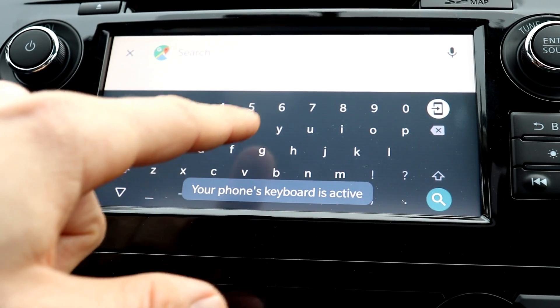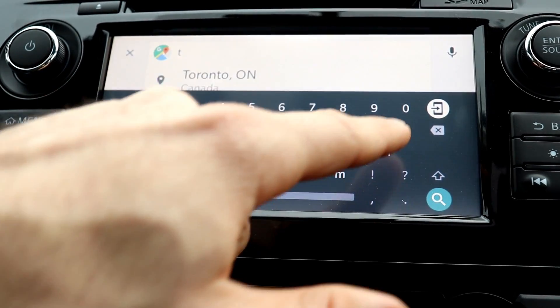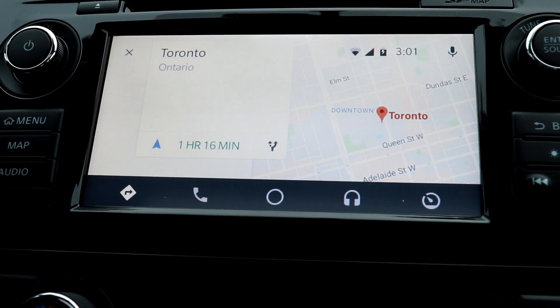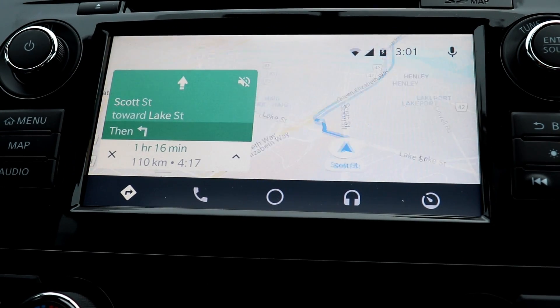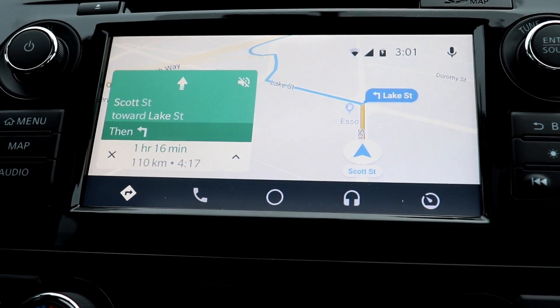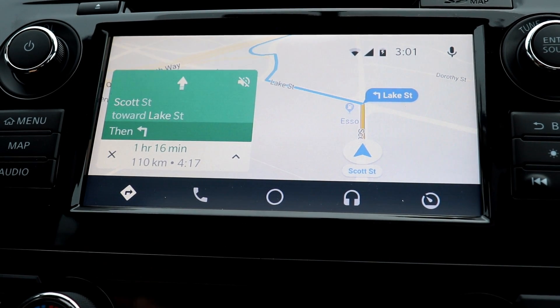If I want to go to Toronto, I type it in and there it comes up — Toronto, Ontario. Now I can see I have an hour and 16 minutes. Just like the navigation on your phone, it's pretty straightforward. Here's the route I need to go and it will notify me of any traffic updates, so it's very convenient to use the navigation.